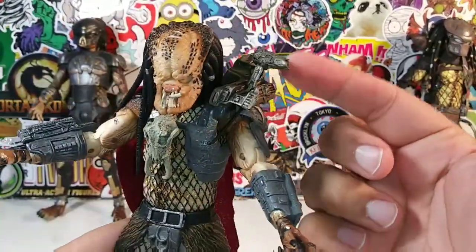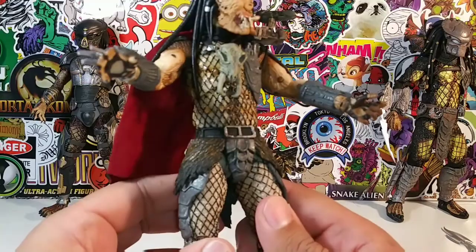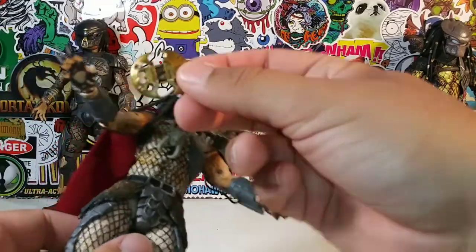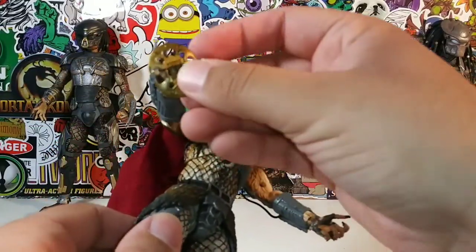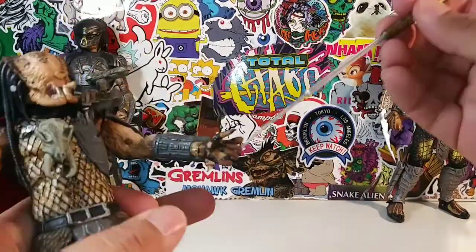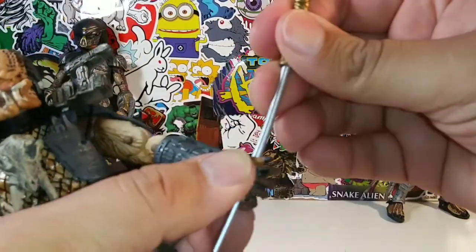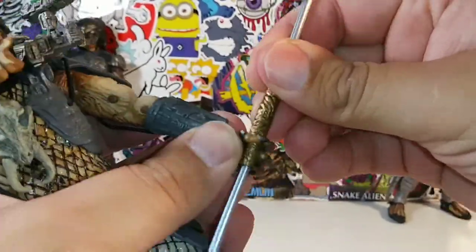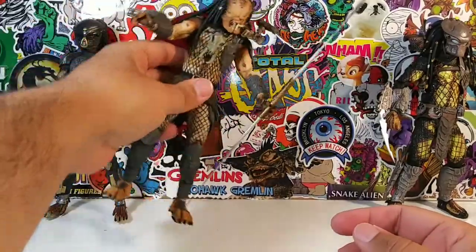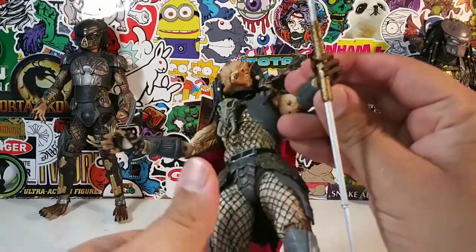I installed the cannon right there - the shoulder cannon, his signature shoulder cannon. He can hold this right here if you want him to. I changed out his hand so now he can hold his spear. This spear is very, very flimsy - it's not going to last, dude. It's a really, really nice spear, but it feels like it's going to break.